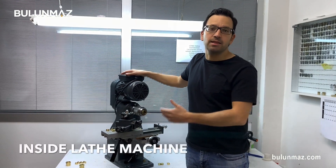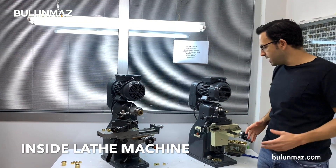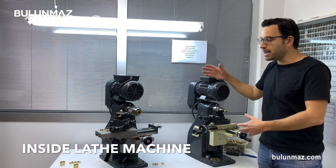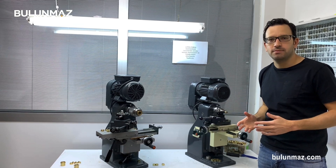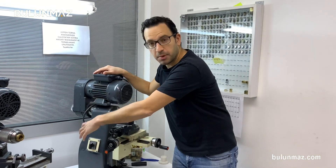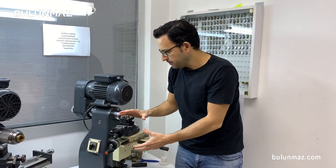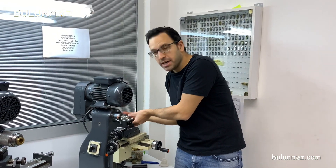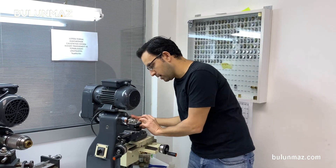That's our inside lathe machine. As you probably know from our other videos, we also have an outside lathe machine. The design is pretty similar but there are small differences between them. The main parts of the machine are the same for inside and outside lathe machine — the body is same, the control part is pretty similar. And the main difference is the place we put the ring. As you can see here, we put the ring from outside.